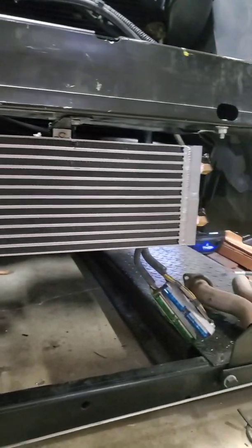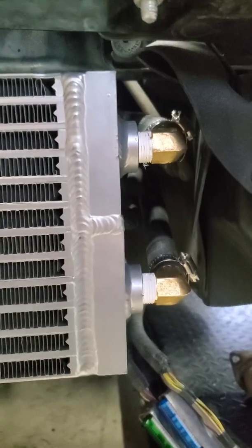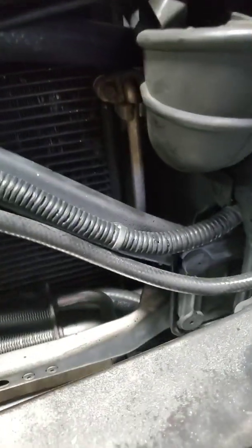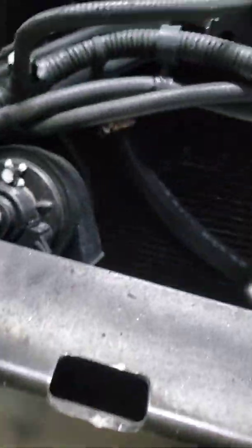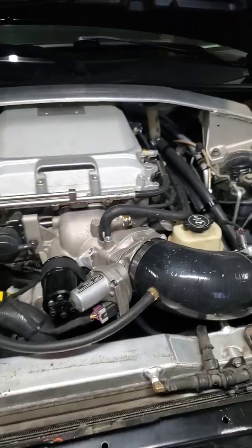Here's another view of it — 90-degree fittings on the side. This is the Frozen Boost 101; that's their part number for it. The drain — I had to order a special plug for that because the one they include is like an inch long and it's going to stick down and hit the splitter. But other than that, I'm just waiting on that brick and then we're good to go.